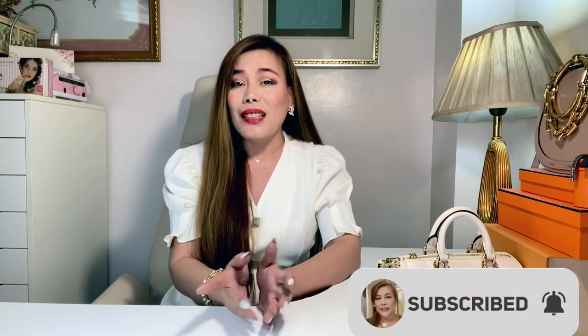Hello everyone, welcome back. Thank you so much for tuning in. My name is MC. For those who are new here, I'm into luxury fashion and lifestyle. If you haven't subscribed to my channel yet, please consider subscribing. Don't forget to turn that notification bell on so you won't miss out on all the videos I upload. Without further ado, let's just go ahead and start.